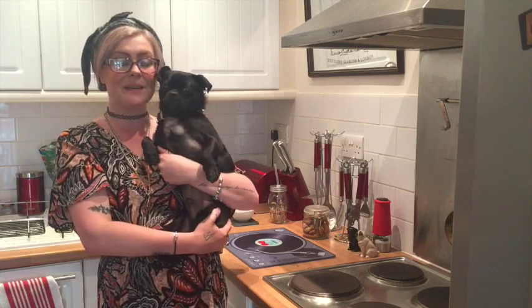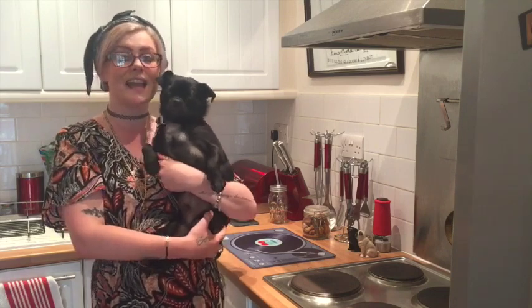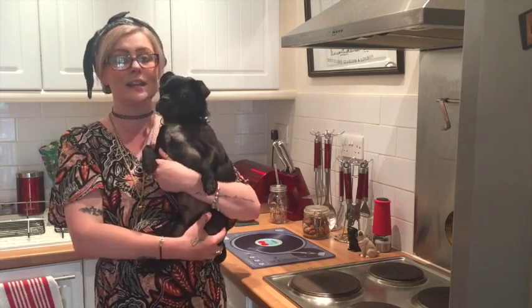Hi guys, it's Nicole and Albert here from Relax My Dog. We're here every week answering all of your doggy related questions, and this week as promised in last week's video, we're going to be giving you the recipe for a really simple dog treat.